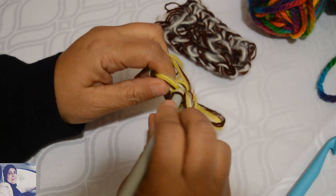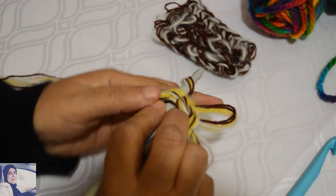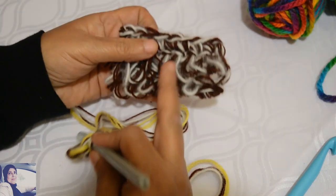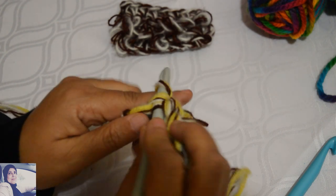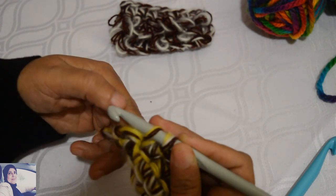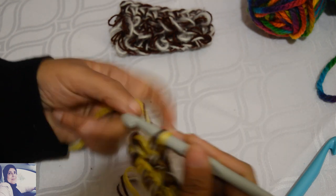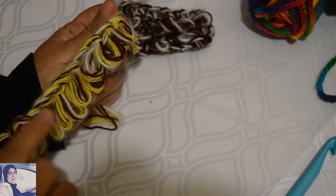On essaie de garder la même tension pour avoir des boucles de même dimension — c'est pas grave s'il y en a une qui dépasse un peu. J'introduis mon crochet dans le nœud que je viens de faire, je garde le nœud sur mon index, j'ai deux boucles sur le crochet. Je fais un jeté pour les faire tomber, je fais sortir mes deux boucles. Je travaille chaque maille — ne les laissez pas tomber en cours de route.